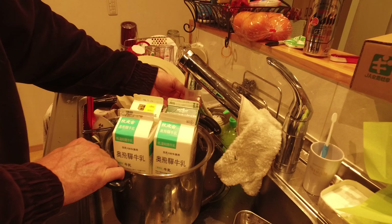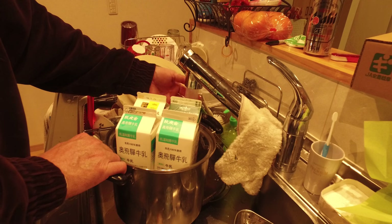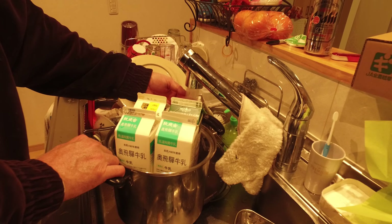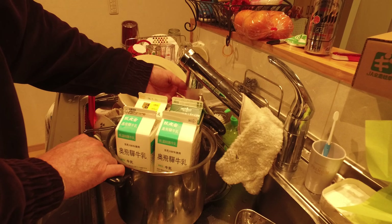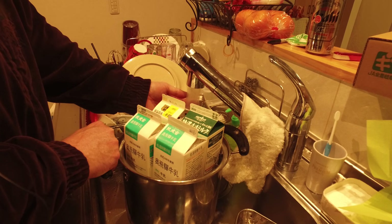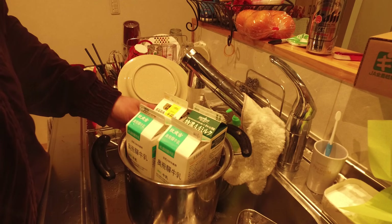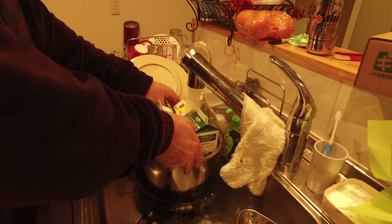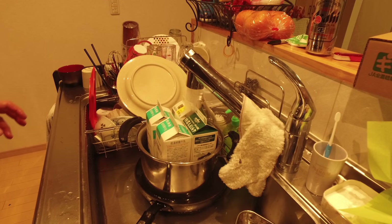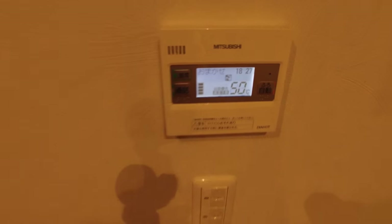Get the water as hot as you can. What you're doing is pulling the cold out of the milk in order for it to get to a good temperature and to speed up the warming process. This is 50 degrees — here's our water temperature: 50 degrees Celsius.